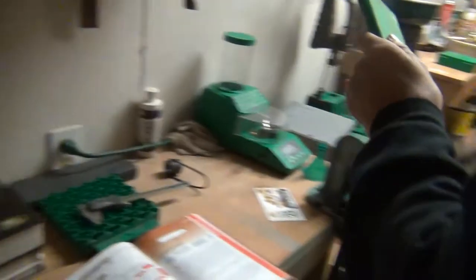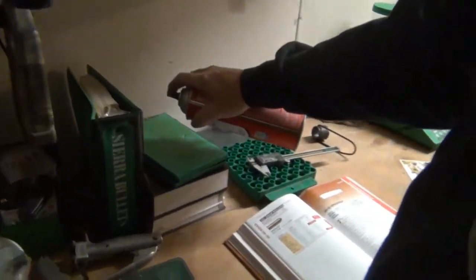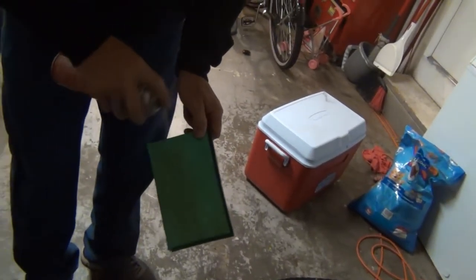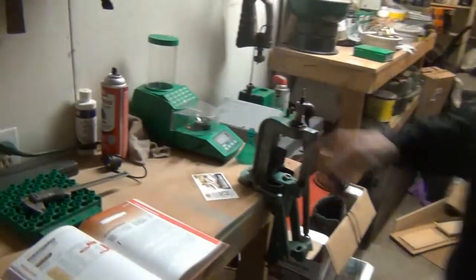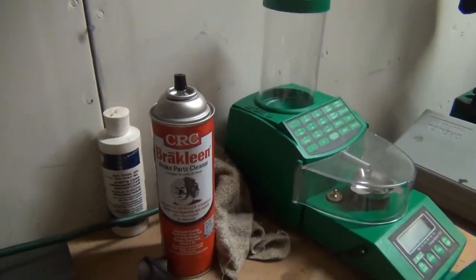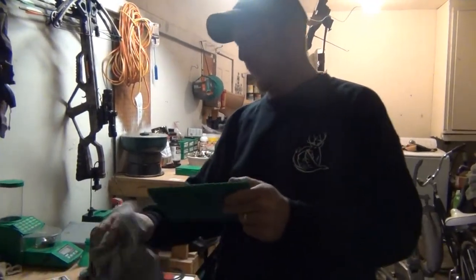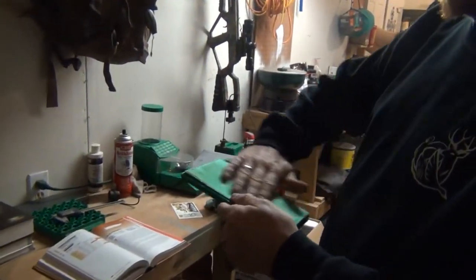We're going to lube this baby up — give it some lube. I usually like to clean the brass off a little bit because it's got a lot of corn cob on there. You don't want to get anything on the shoulders and necks of the casing — if corn cob is still stuck on it, it can pimple your brass, cause failure on your gun, or possibly kill you. So make sure this is all nice and cleaned off.